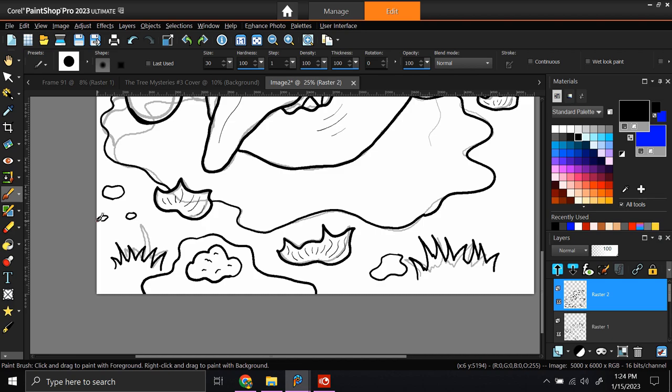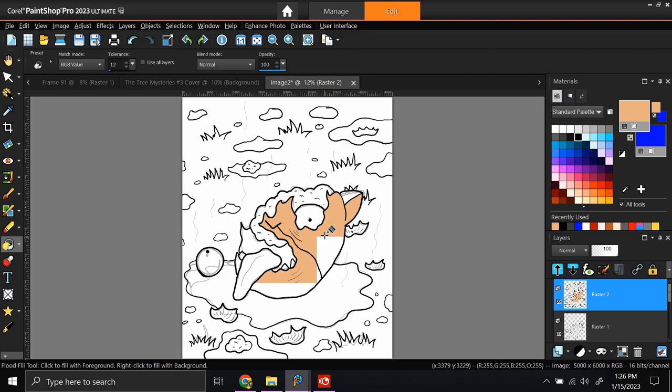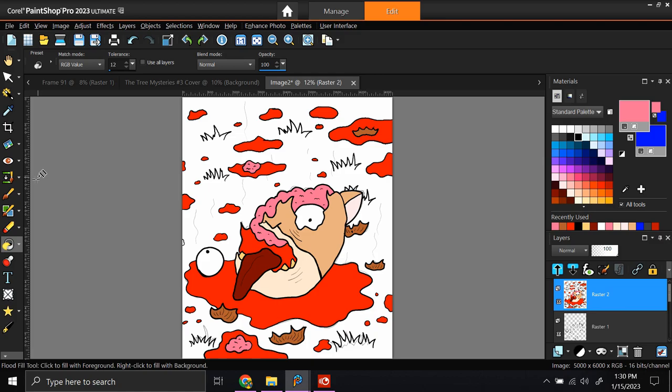This is one of the gore scenes from The Tree Mysteries 3, so I want to make sure that I have some teeth here and there, a couple pieces of skin. When I was in high school, I got kicked out of art class for drawing gore photos like this, so it's kind of ironic. In the scene, the squirrel steps on a landmine and gets blown up in front of Forest and Sunny.